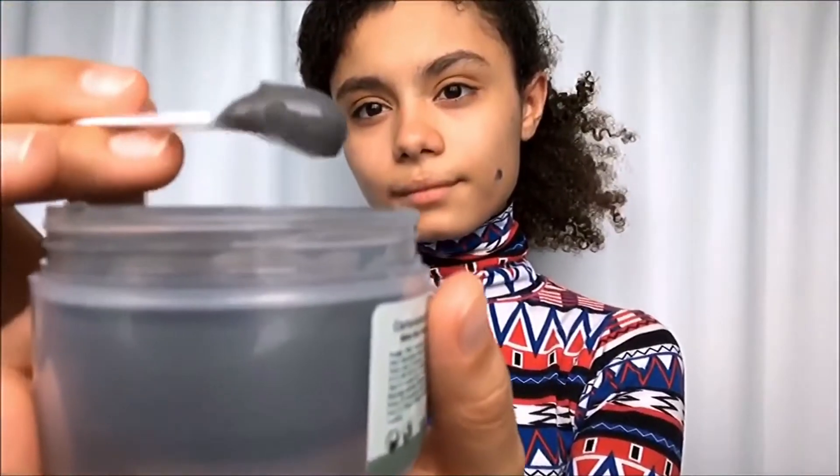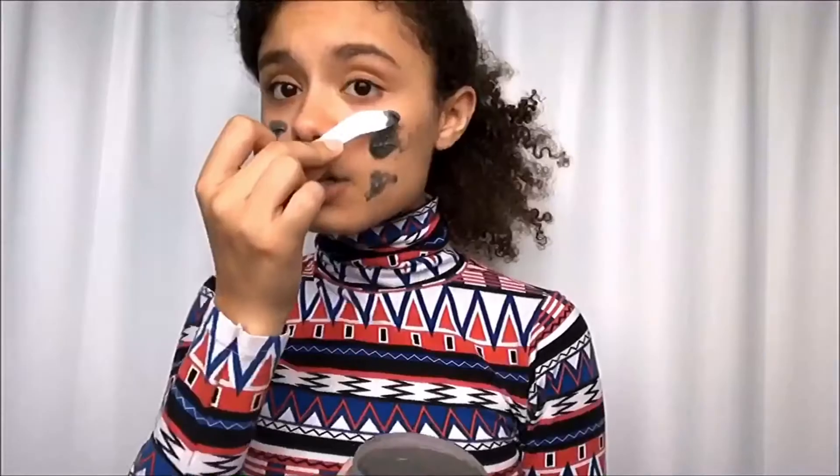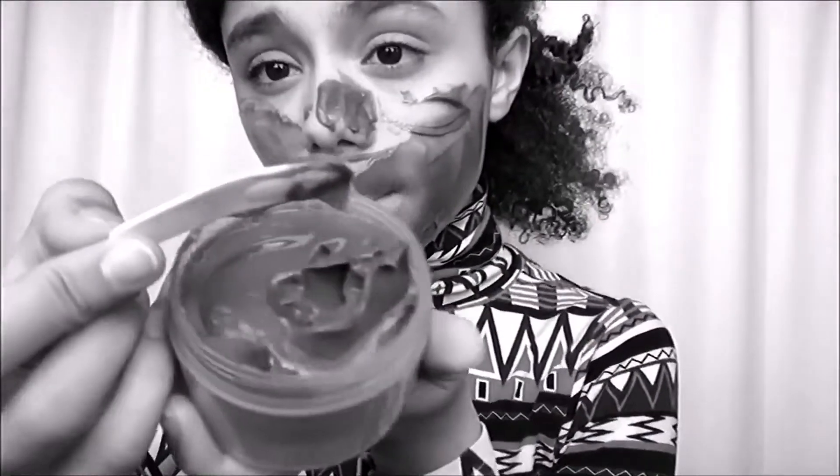Alright, let's do this. It feels super soft, actually — really felt like cotton balls. You really have to hurry up with this because it starts to bubble up, and it's starting to bubble up in here.